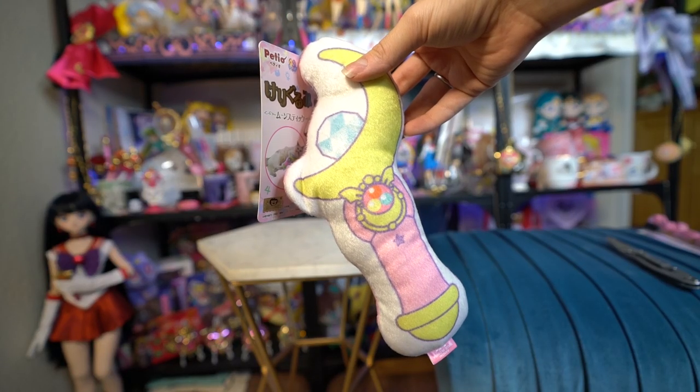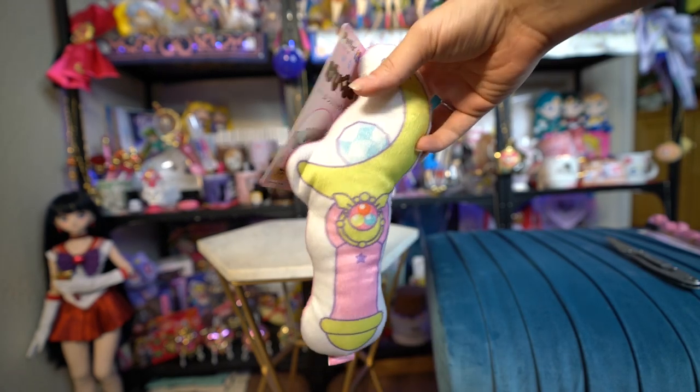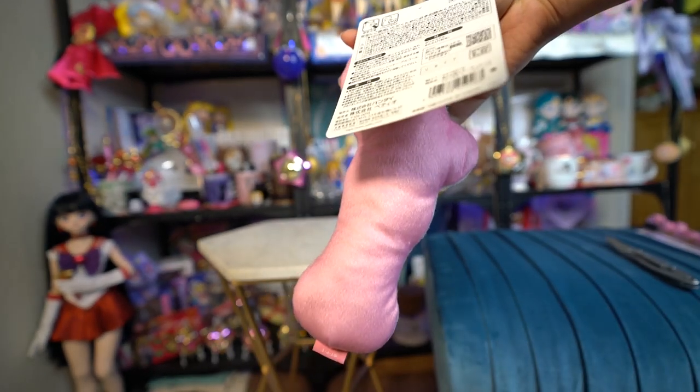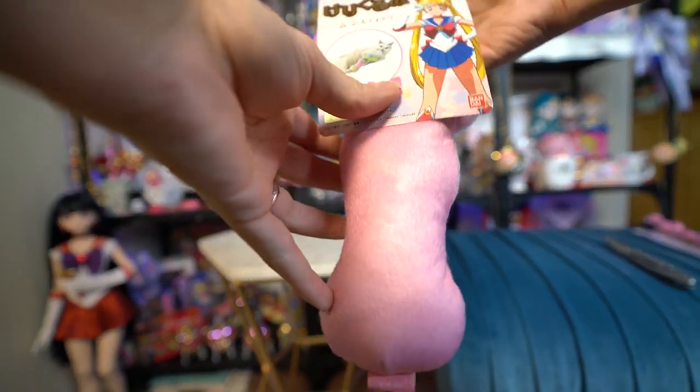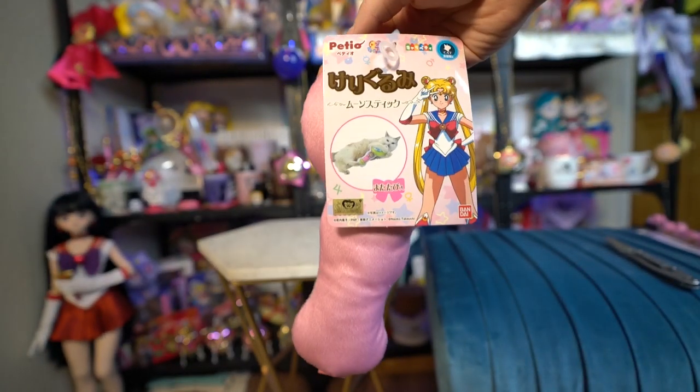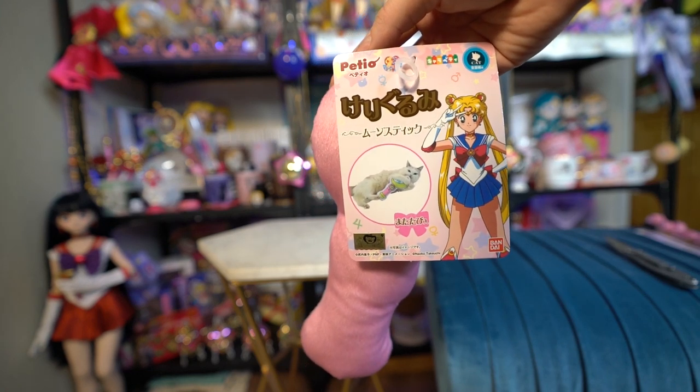So I ordered some items from Petio, which makes cat items — like this really cute little plushie that's actually rather large. I don't know if catnip's in it, but I sure hope there is because my cats don't give two shits about things that don't have catnip in them. Here you go, Starbuck. Try it out.